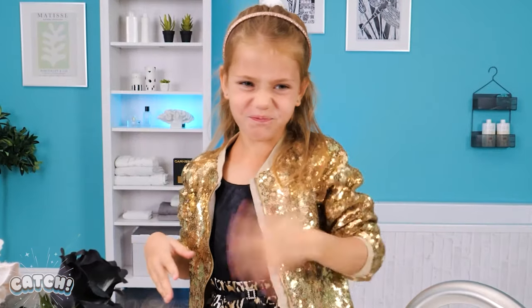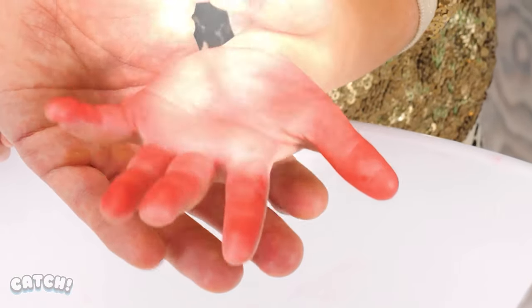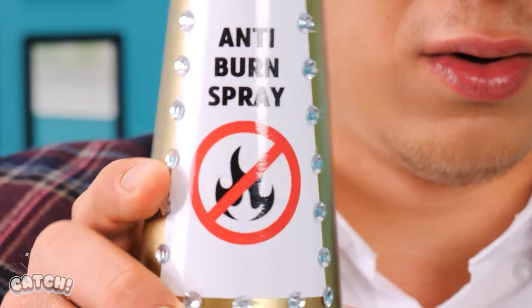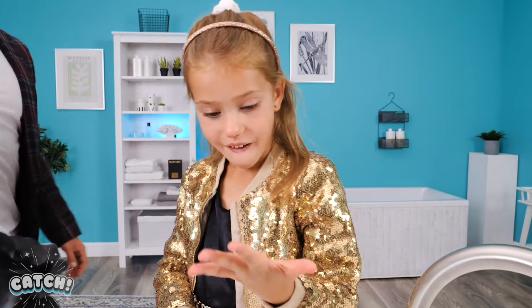I want princess hair! What happened, sweetie? You burned your hand? I've got an idea! Anti-burn spray! That should be enough! Let's dry it off! Wow! My hand is fine again!